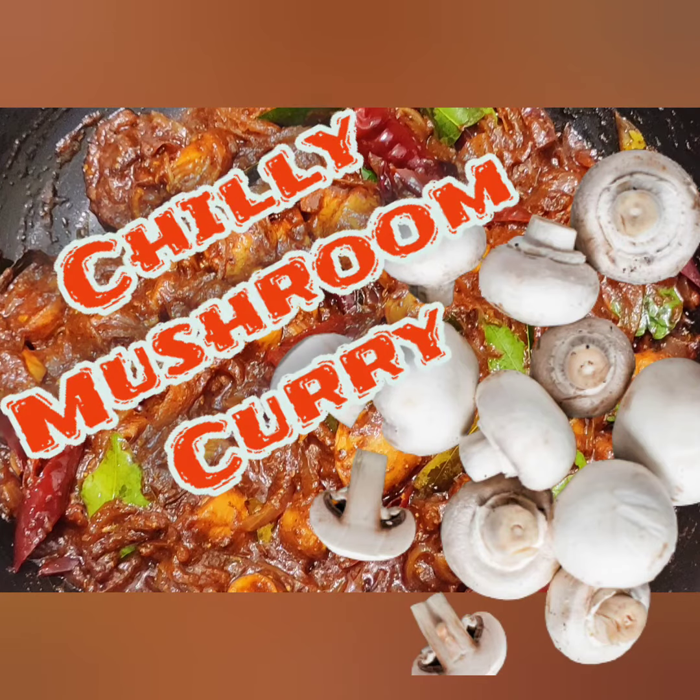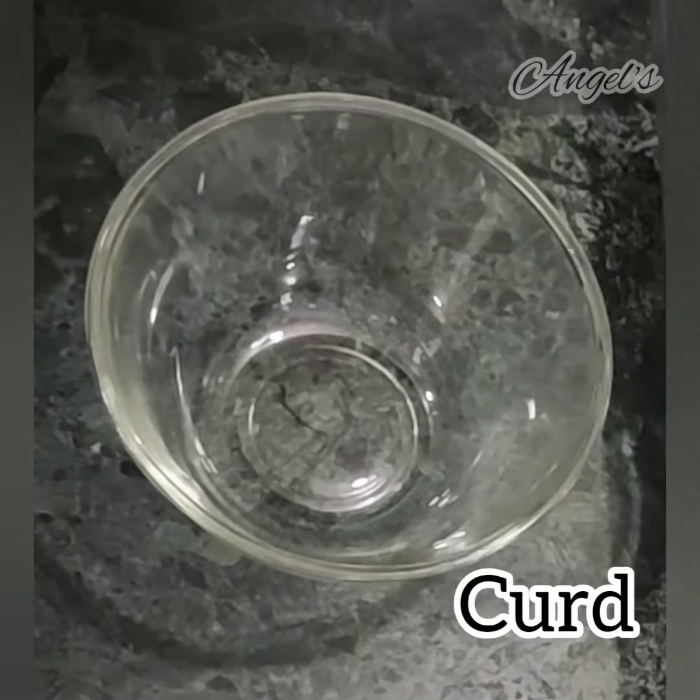Hi friends, I am Angeline. Welcome to my channel. Today, we are going to make a chili mushroom curry.